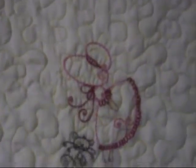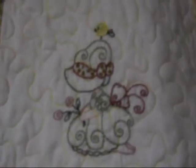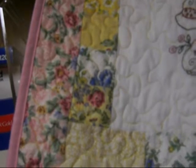That one looks like a little dog with a leash. This one is a kitty cat — precious. I tried to match the colors in the quilt with the little girls. This one has got a little bird on top. Anyway, there's my border.